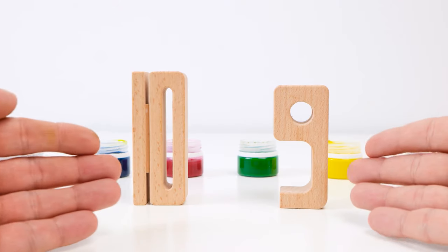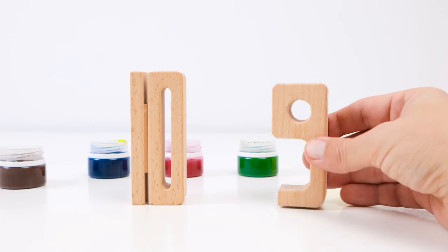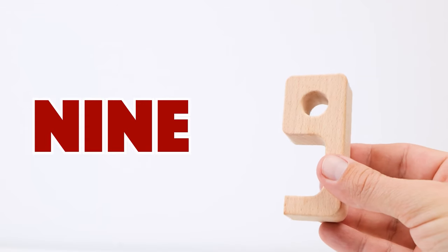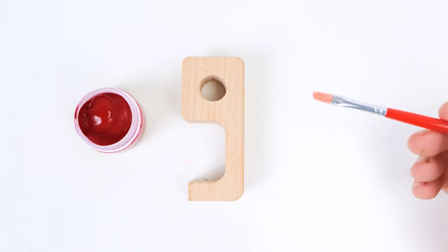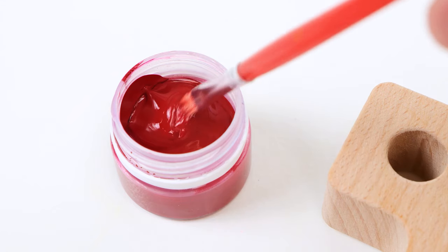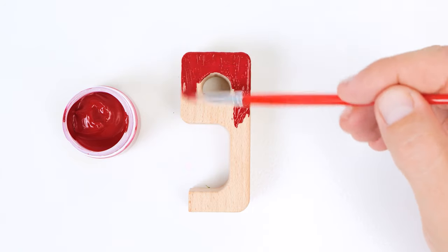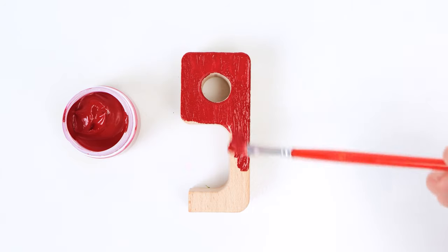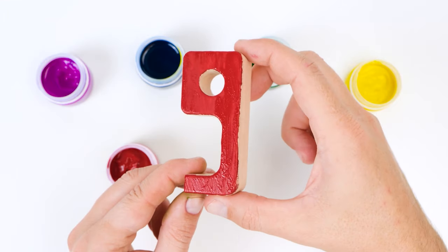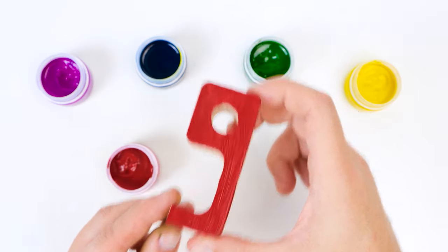There are two numbers left to choose from. Number nine is next, friends. Well done. Nine looks like a circle with a big long tail. I'll paint this red. Do you like that idea? On your mark, get set, paint. That looks pretty good, doesn't it? So bright and shiny. It's good that we picked red.